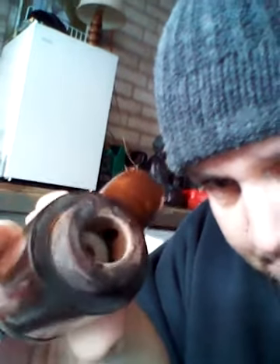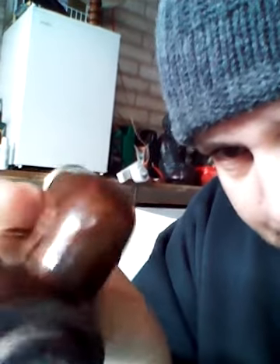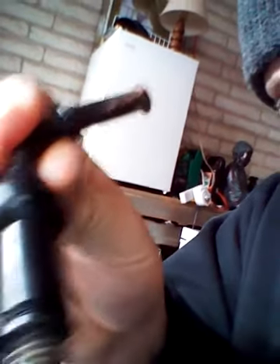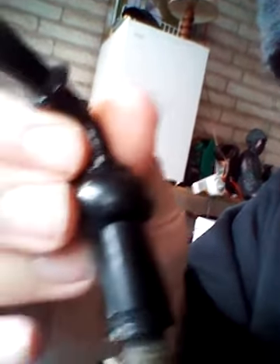I guess it's kind of like a calabash. It's an interesting pipe — we'll see how this bad boy cleans up. It's not in too bad a shape. I'll do some buffing on the silver and some buffing on the bit. I usually do it before and after.